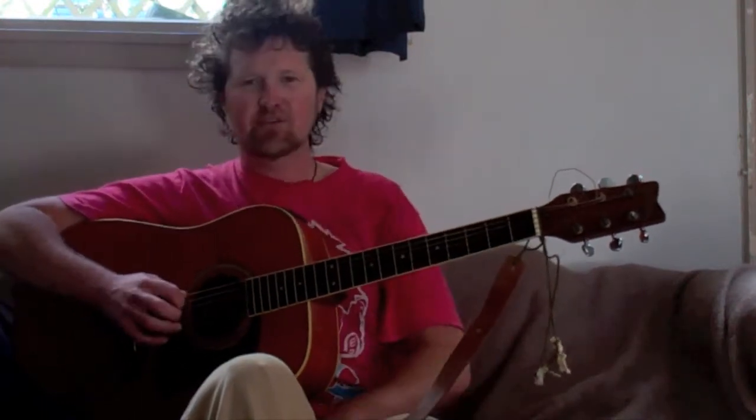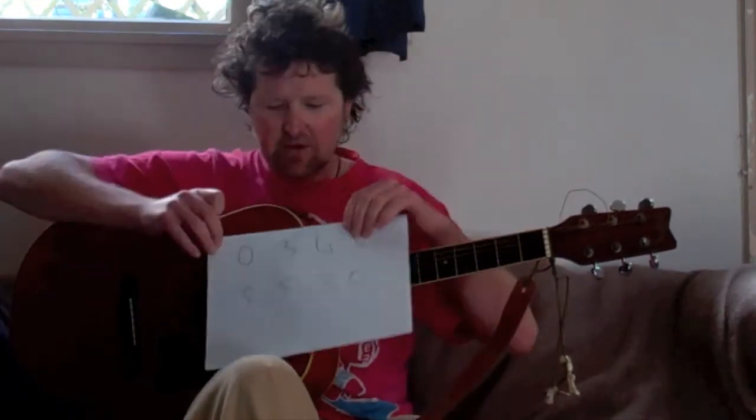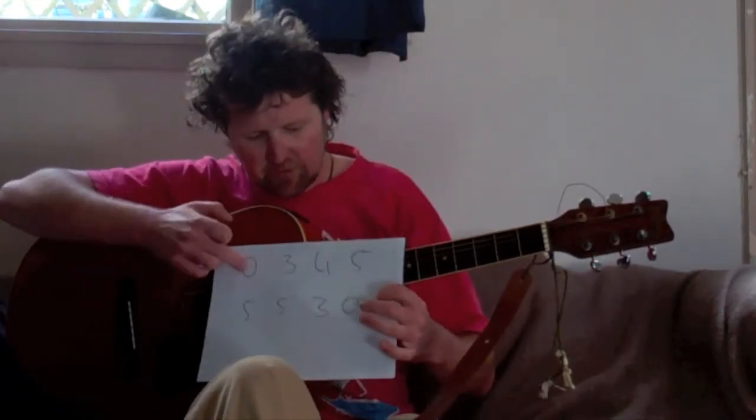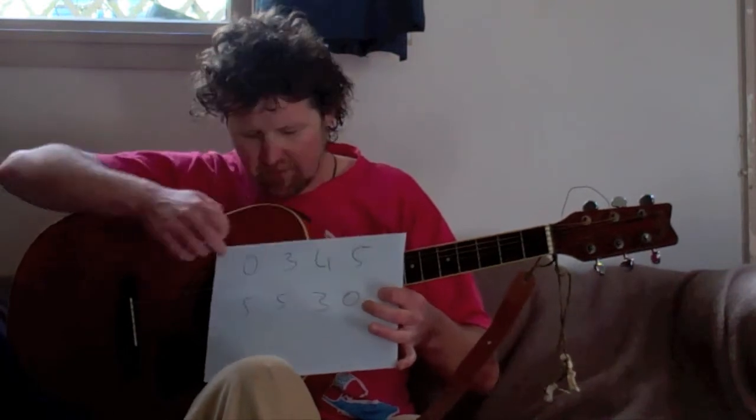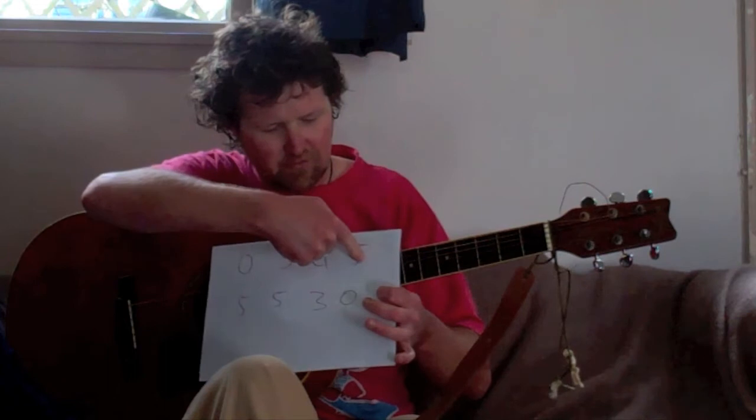So we're going to start on the A string. I'm just going to go in fret numbers here. So we go 0, 3, 4, 5 — that's the first line. So that's nothing on the A string, 3rd fret, 4th fret, 5th fret.